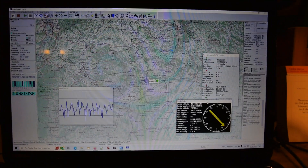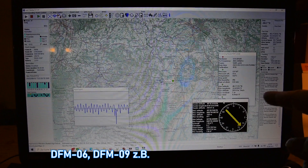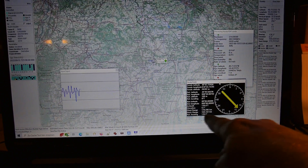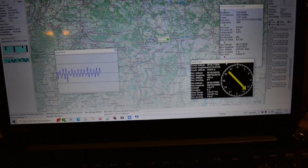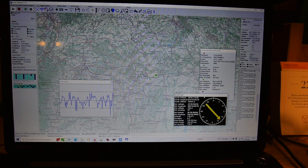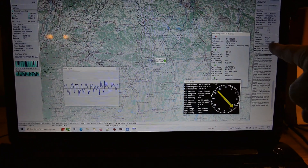Ich habe hier auch noch mal Sondmonitor eingeblendet. Sondmonitor kann nicht nur RS41-Sonden empfangen, sondern auch viele andere. Die haben hier dieses nette Kompassfenster, und da kann man den Horizontal Range sehen – also die horizontale Luftlinie von oben gesehen. Das Slant Range ist das Schräge, weil die Sonde ja auch eine gewisse Höhe hat, wodurch sich eine größere Entfernung ergibt.